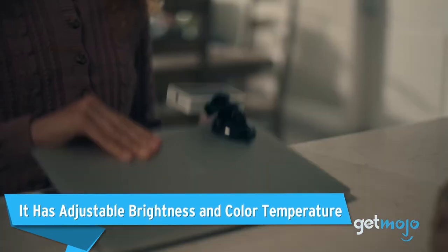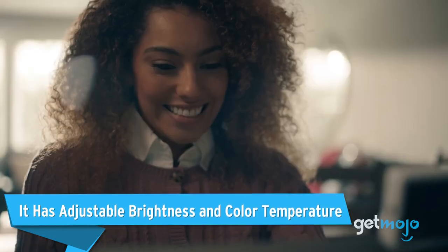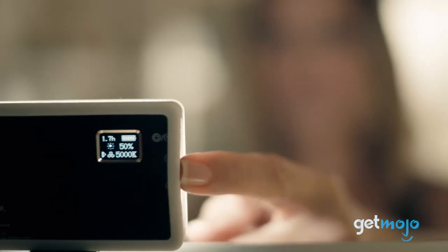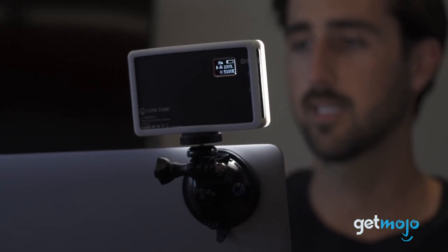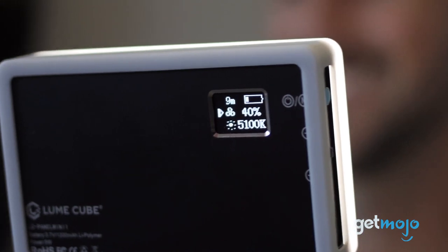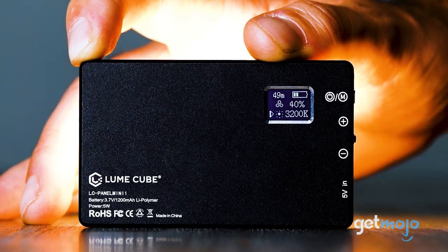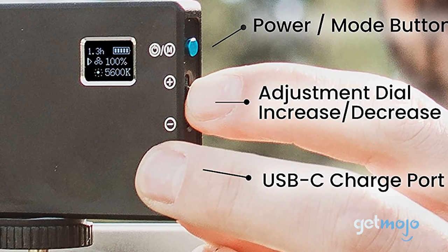It has adjustable brightness and color temperature. Some webcams have an on or off light function, which isn't very versatile when it comes to trying to achieve nuanced lighting. This Loom Cube Light, however, allows you to adjust both color temperature and brightness. To help you match ambient lighting and skin tone, the color temperature scale offered by the Loom Cube Light ranges from 3200 Kelvin, similar to a tungsten bulb, to 5600 Kelvin, which is akin to natural daylight. Brightness and color temperature settings can be easily viewed on an LCD screen on the device, too.